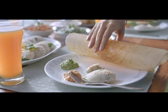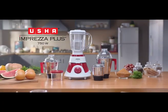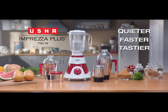I'm doing 20 minutes. Actually, make it 40. Usha Infraiza Plus — the quieter, faster, tastier mixer grinder.